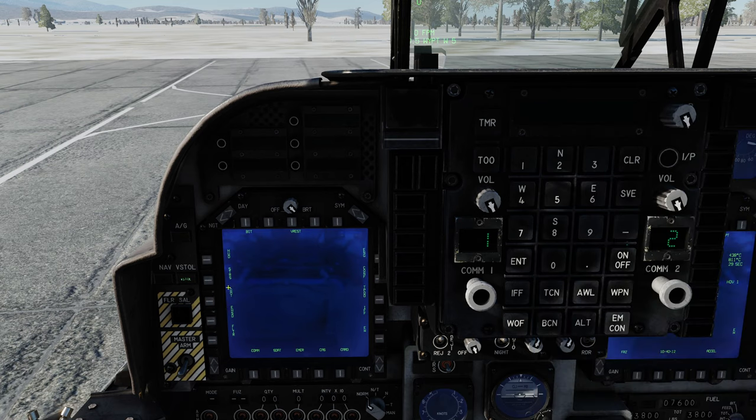Next, we're going to take a look at the left MPCD and bring up the stores page. We're presented with a standard wing form. In the case of the GBU-54 laser JDAM, the system represents them as J82L — that tells you they're based on Mark 82s, so 500-pound bombs; J for JDAM and L for laser. If you watched the JDAM video, those were labeled J82, so the only difference is the L. And 20A is for the AGR-20A, which is the correct designation for the APKWS, or laser rockets as I like to call them.